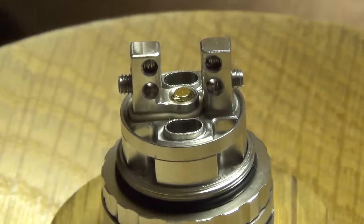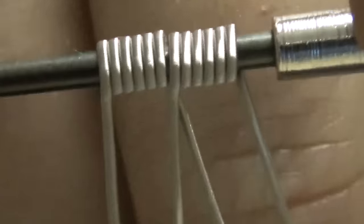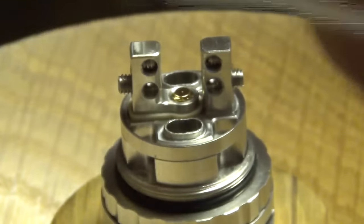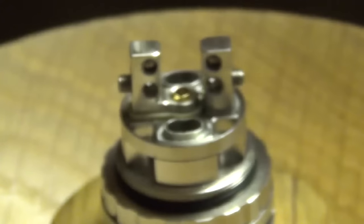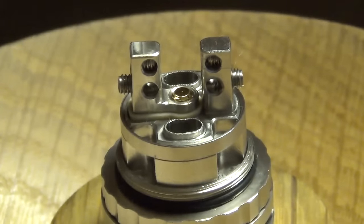So let's do it. I have 28 gauge fuse clapton - 28 gauge core, 40 gauge outer, 2.5 mil bit. I've bent the legs so they're sitting and running in the same direction. See what I mean? That's going to help because the eyelets on the Griffin are at the same level - it's just going to help getting it put in.